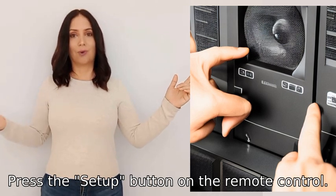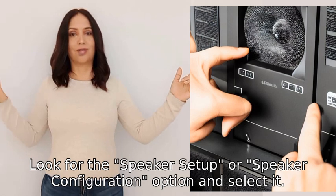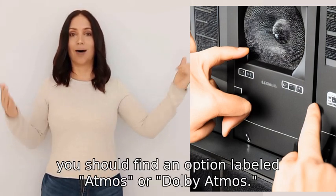Three: use the arrow keys to navigate to the Audio or Sound Settings menu. Four: look for the Speaker Setup or Speaker Configuration option and select it.